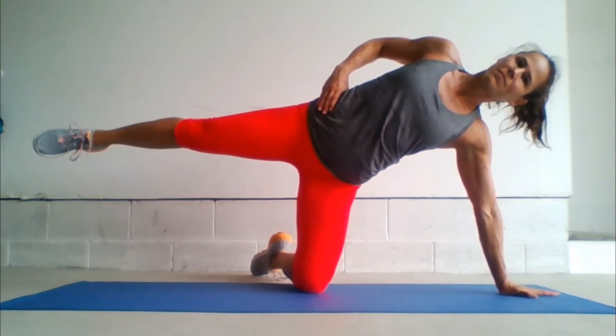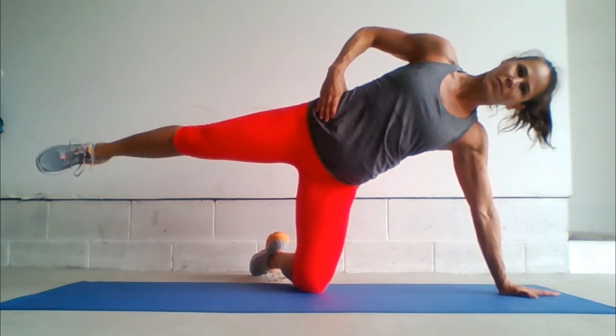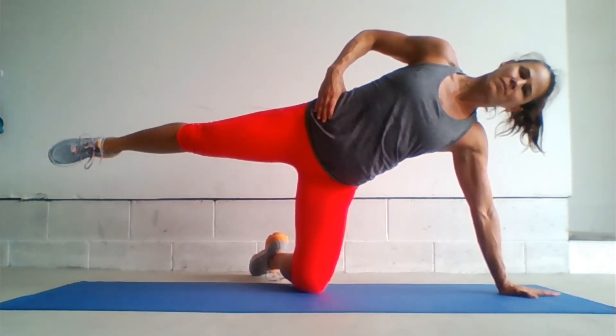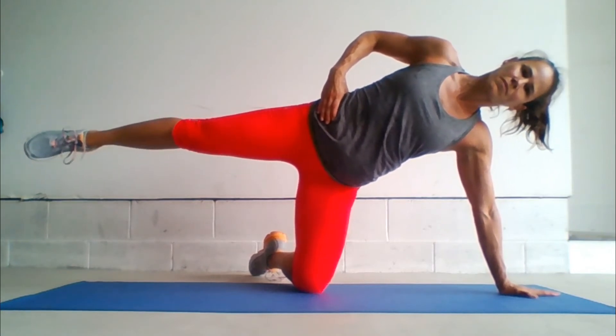Go ahead and set yourself up for the second side. Again, we're going to do 10 circles one way, then reverse and do 10 circles the other direction. Relax the shoulders, brace the core, and keep that leg lifted to hip height.